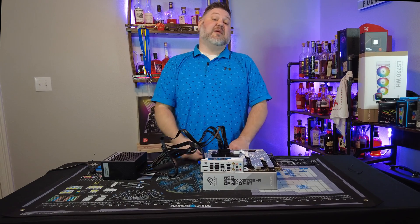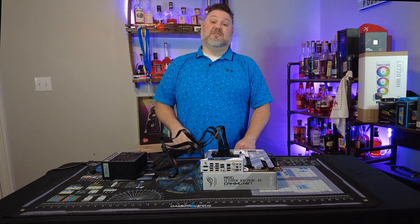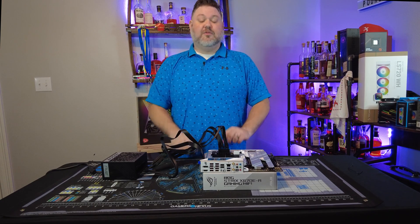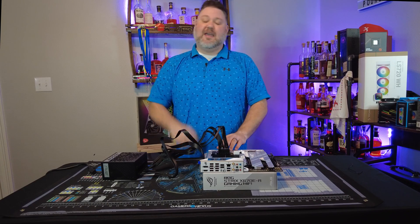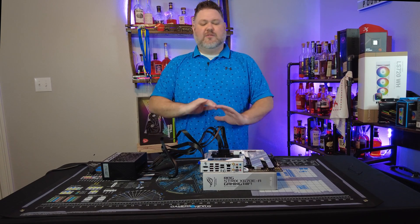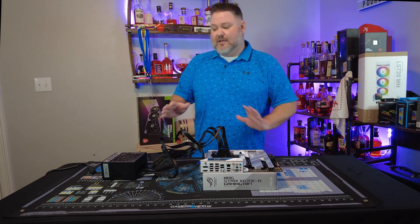Now that we have our USB flash drive ready, we are ready to move on to the final step. You're going to take your power supply and connect it up to your motherboard's 24-pin ATX and your CPU power, and that is it. No need to install anything else or have anything else in there.